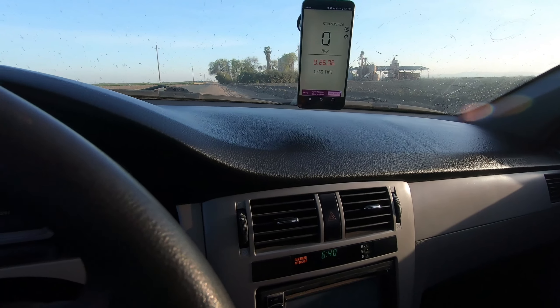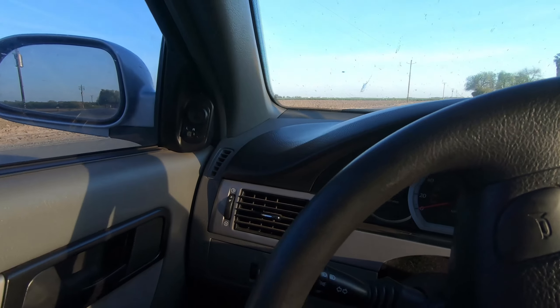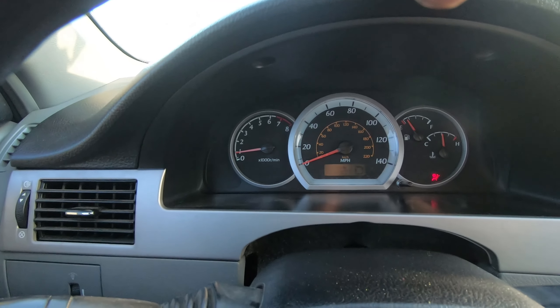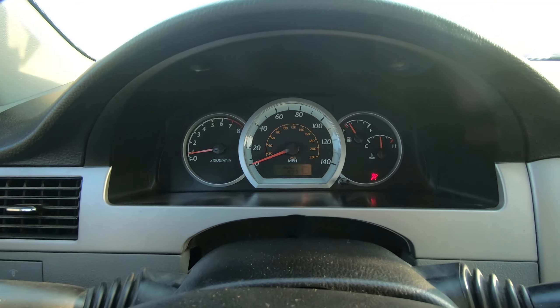Nine point nine. All right, I think I launched a little bit slower on this one. I'm gonna try to bring the RPMs to around 2,000 for the final test — here we go.